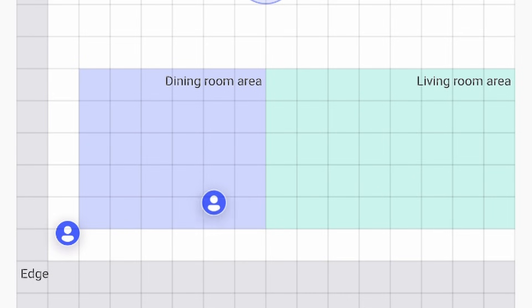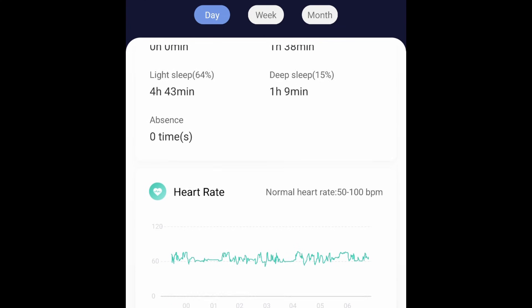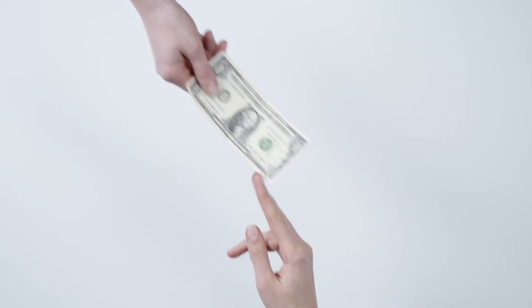On the surface, the Aqara Presence FP2 sensor seems to be perfect. It can create multiple zones, it can track different targets, and there's even a sleep monitoring mode that can track your heartbeat and how well you sleep. However, it's not as perfect as some of the other reviews out there make it seem, and depending on your setup, you might even be better saving your money and buying a different sensor instead.